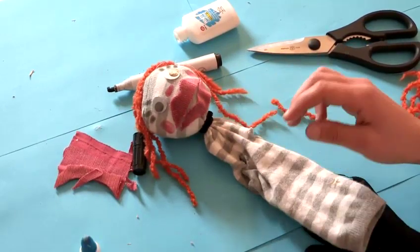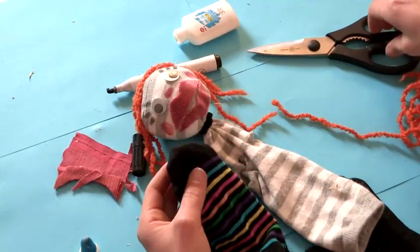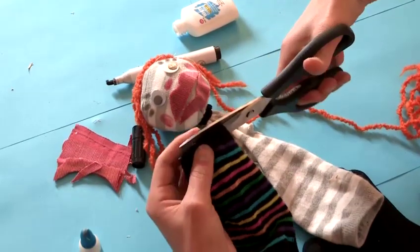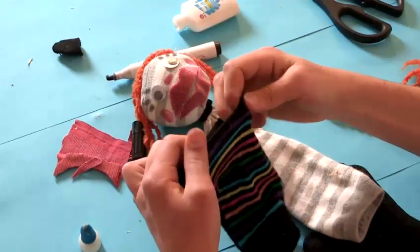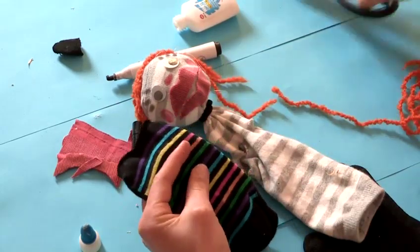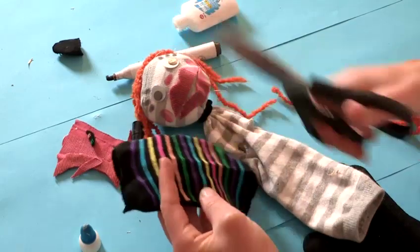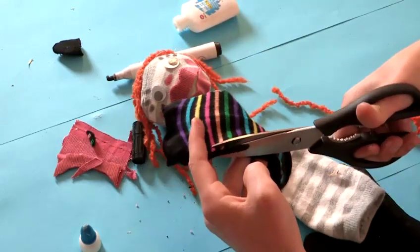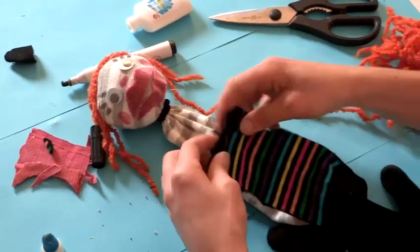I'm going to show you how we can make her a little dress out of our other sock. Just take the tip of the sock and cut off the toes — that's going to be where her head can pop through. And here, at either side of the dress, you just need to make a little cut. Now we can pop it on.